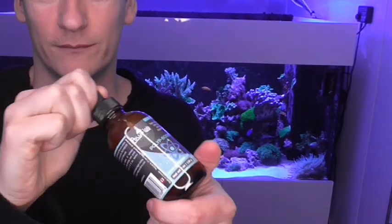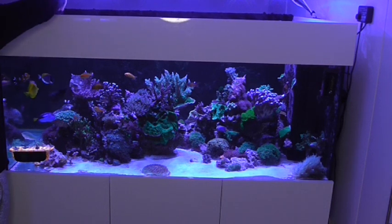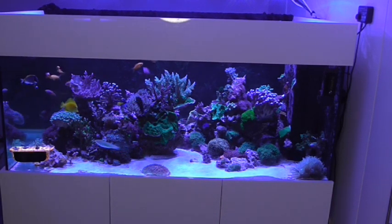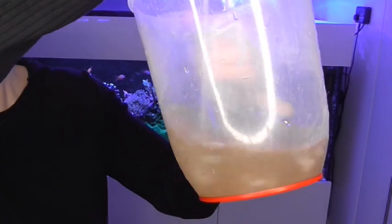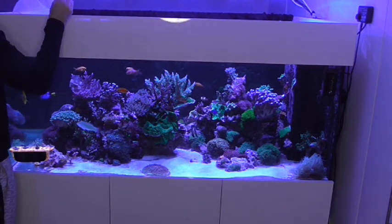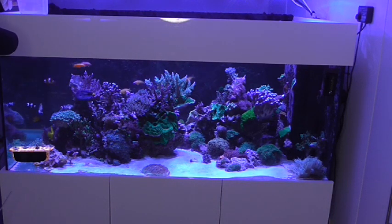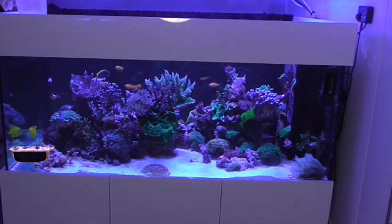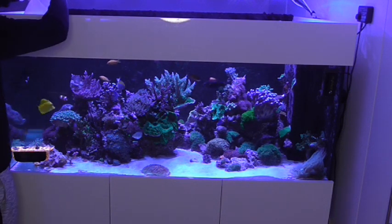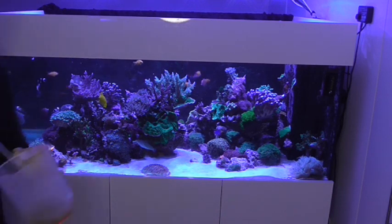Okay, so first of all I'm going to add my little pipette full of this good stuff. So then we've got this kind of slurry looking stuff, and I literally just fire away. There we go — I just save a little bit back for the other tank.